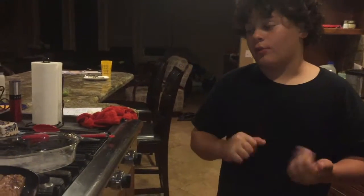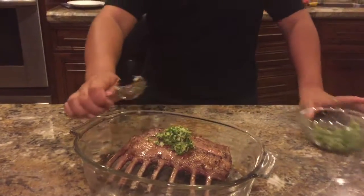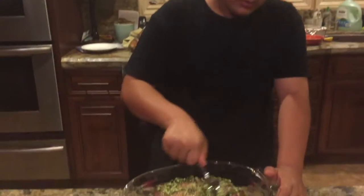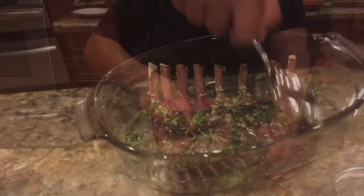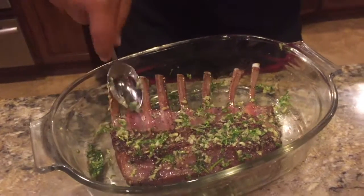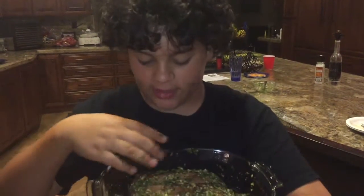And now I'm going to get my herb rub on it, and then I'm going to bake it. Because who doesn't love flavor everywhere? I am going to put this in the oven for ten minutes like this, and then I'm going to flip it and bake it for ten more minutes. The oven is at 450 degrees Fahrenheit — that's what you want.